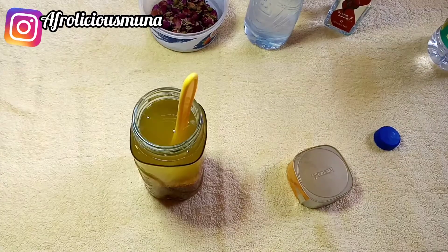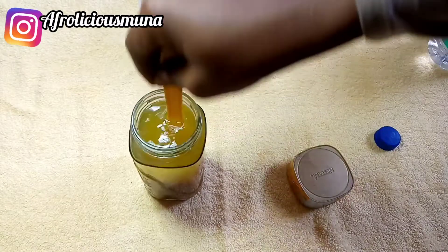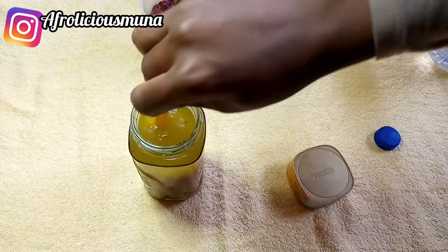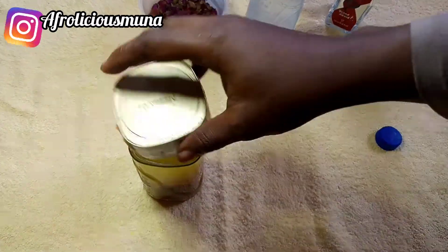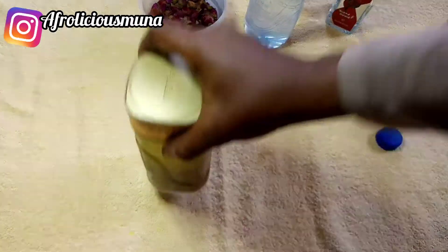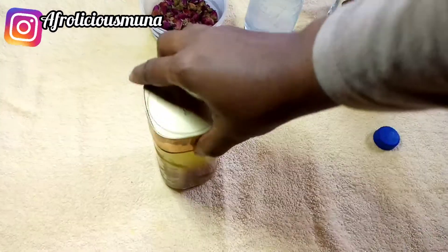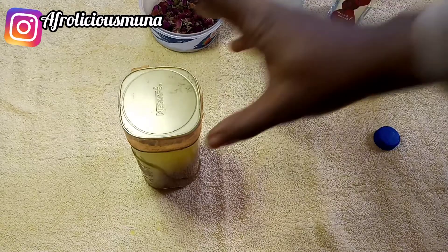You all need to try this fenugreek rose water hair spray — it's the bomb! It will help you strengthen your strands and reduce breakage. If you've been having hair breakage or your hair is thinning, try this spray. Use it like three times a week as your liquid spray on your strands, and if you use it for about a month you will see results. I'm now covering the mixture and leaving it overnight to infuse all its goodness into the liquid.